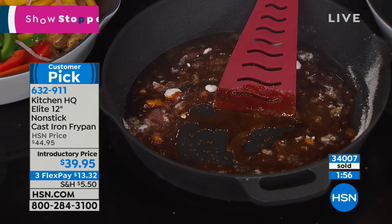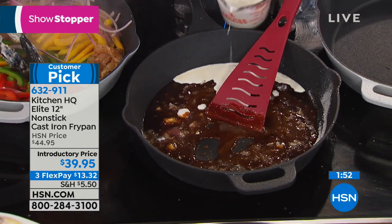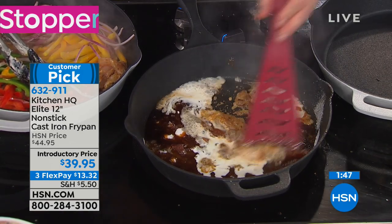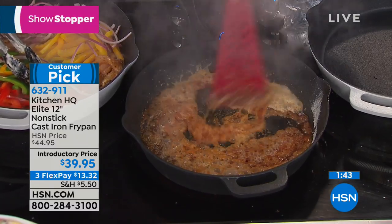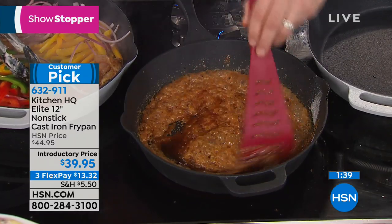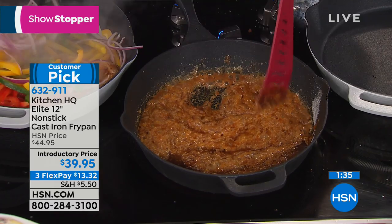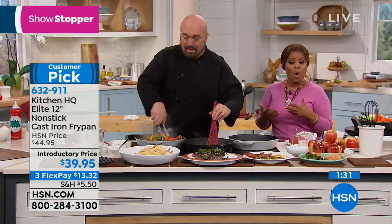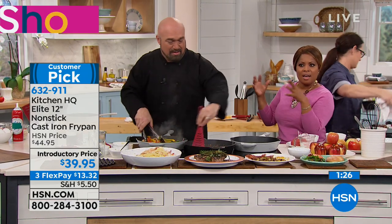In my grandmother's cast iron pan, just like yours or your great grandmother's, there was nothing but love coming out of those pans. I love the black, and I'm glad to see a lot of you are ordering it. We also have the red, but the silver is really pretty as well. If you have a white kitchen or want a more modern look, the silver would be a beautiful choice. All three colors are available.